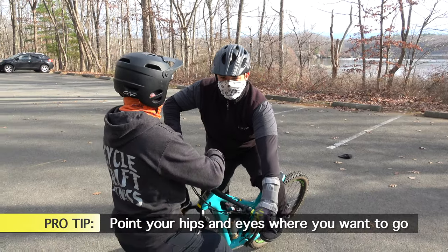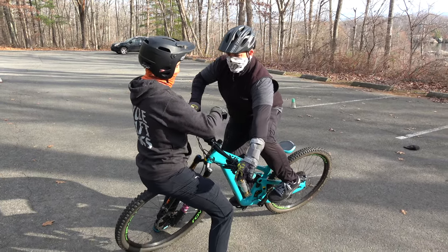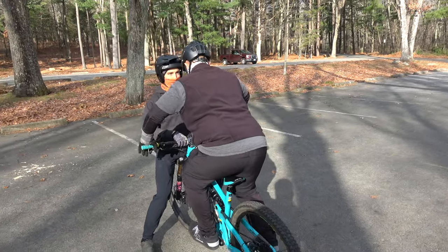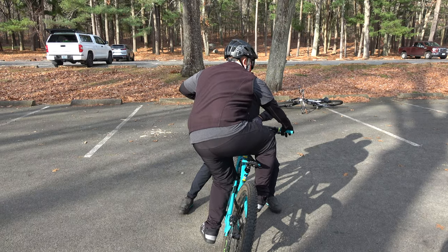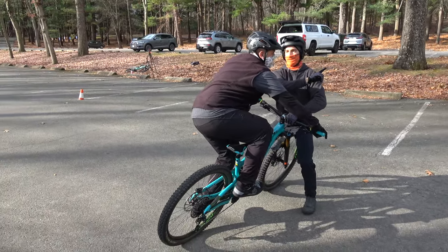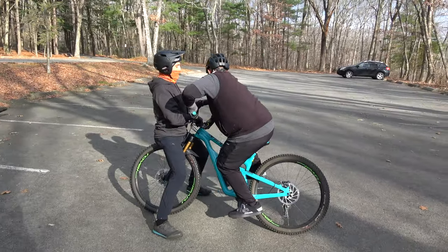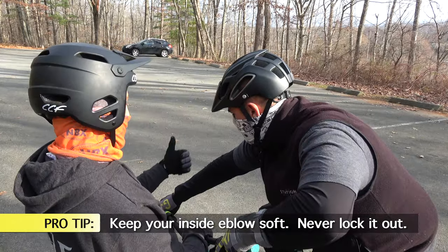One thing you need to improve on: where are your hips pointing? They're pointing at me, but the trail goes that way. Point them through the corner. See how all of a sudden your center of gravity changed? Feels totally different, and you can really load the inside knobs. If your bike were to slide out, you're able to push back. Go back to center, level your feet, do the body check — elbows up, chest down. Now drop that outside foot, push that hand, and eyes and hips looking through the corner.